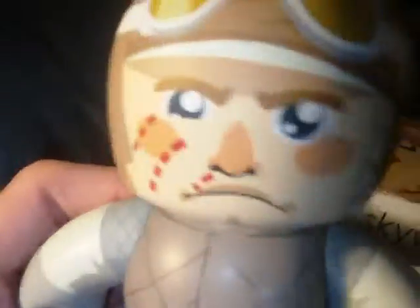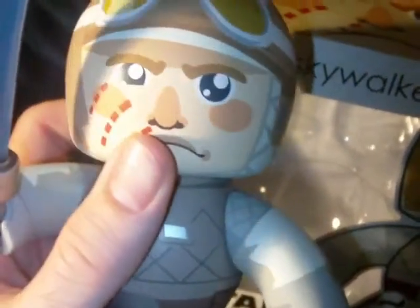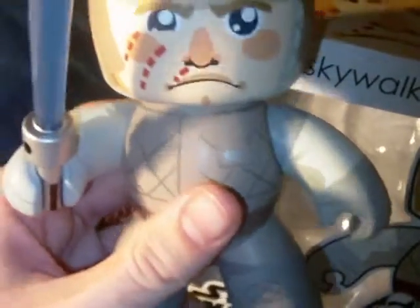Comes with a lightsaber. And here he is. They're kind of neat. Like I said, I got it for a decent price — I think it was like $12 something.